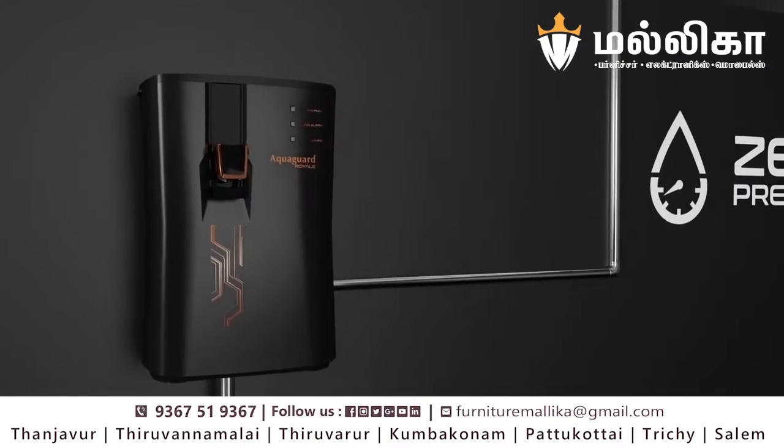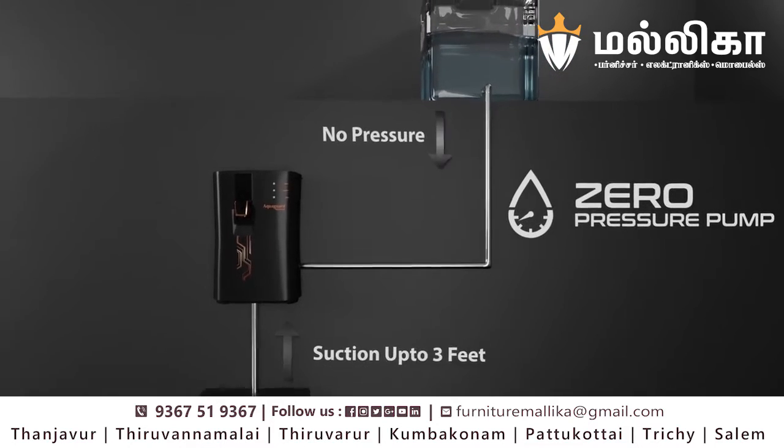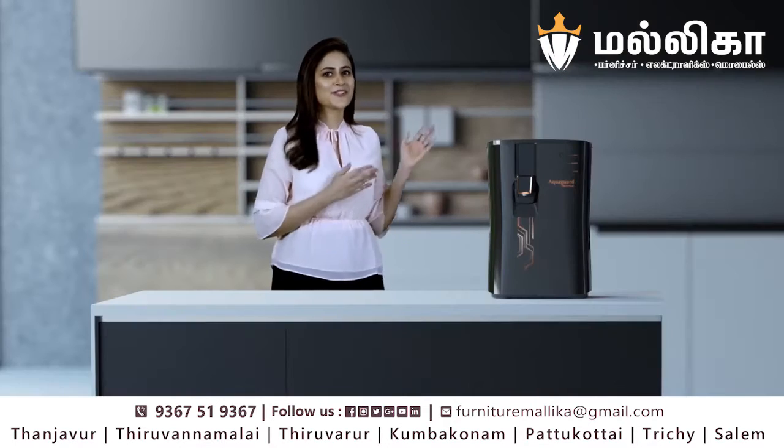Its advanced pump has suction capability and works even at zero pressure, which is a big relief from the noisy booster pump hampering the looks of my kitchen.